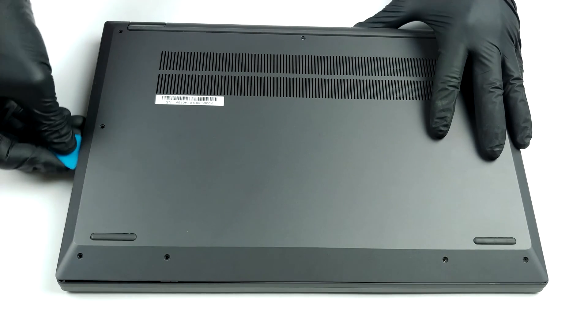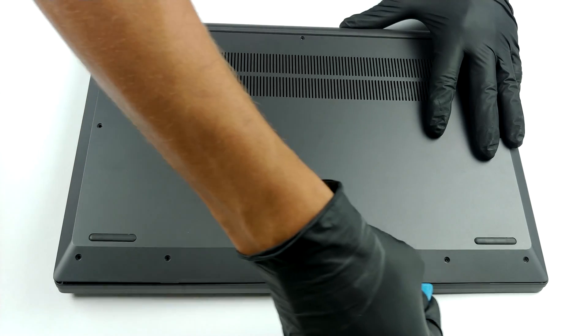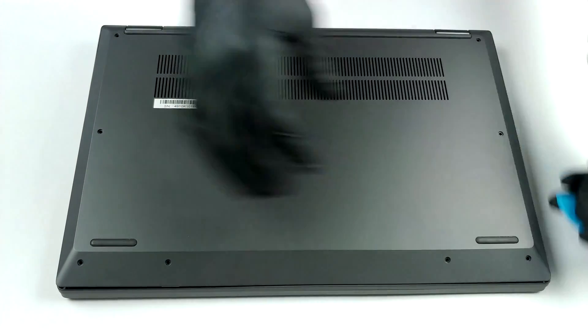This device's bottom panel is held in place by 9 Torx head screws. After undoing them, you need to pry the bottom panel with a plastic tool.